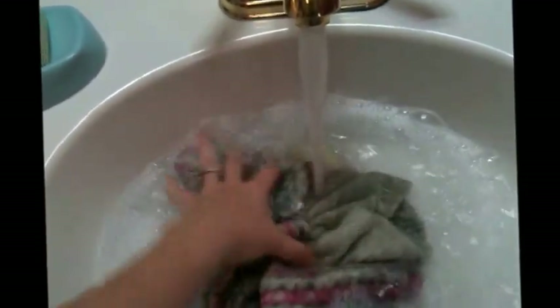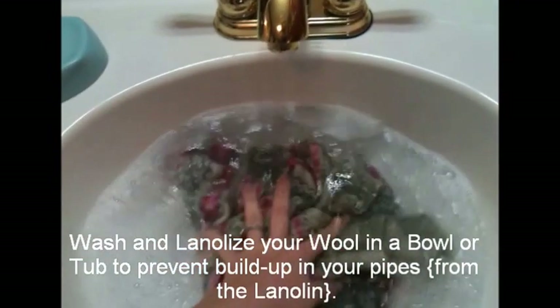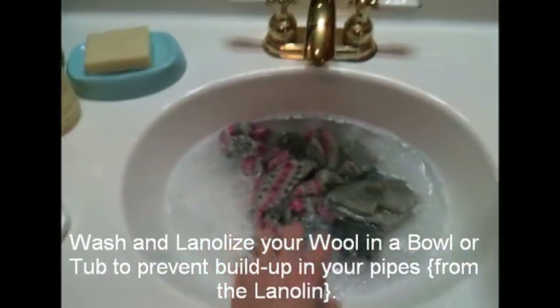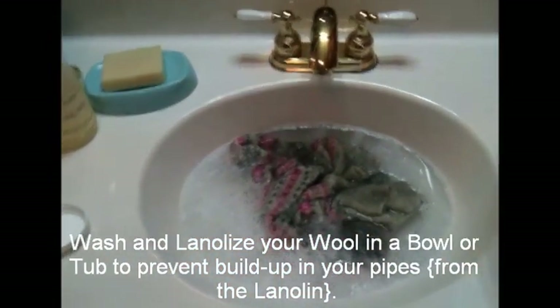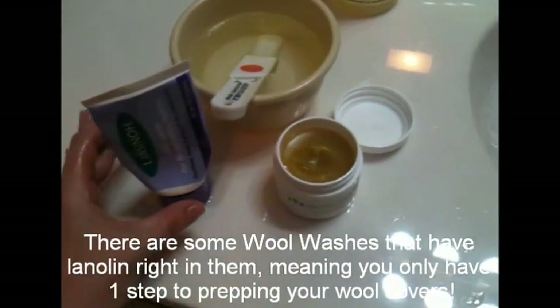You can do this in a bowl or straight in your sink — some people don't like to do it in their sink, but I don't mind. Let that sit for just a few minutes while you prepare your lanolizing solution.